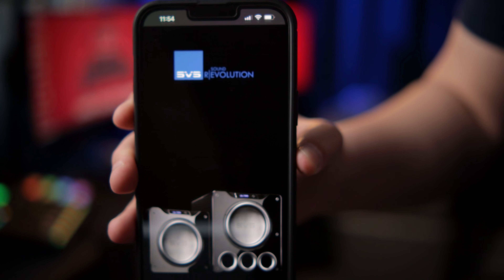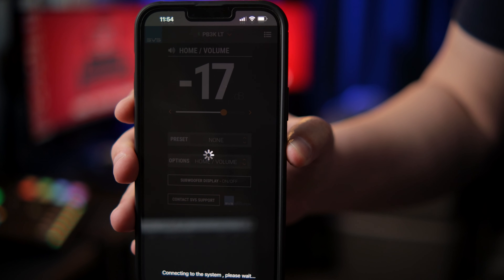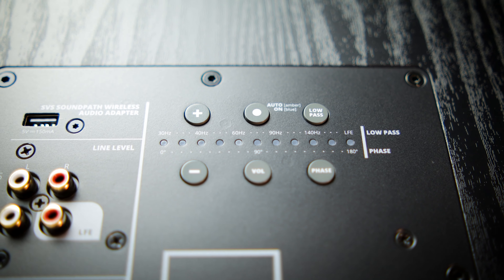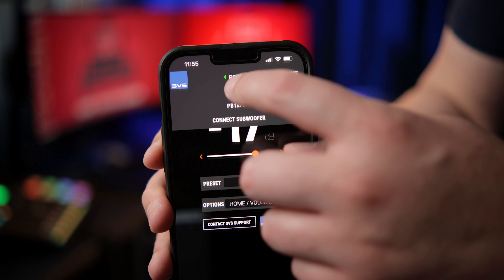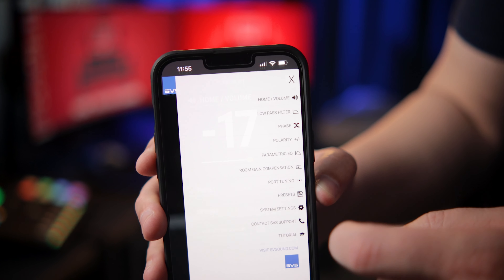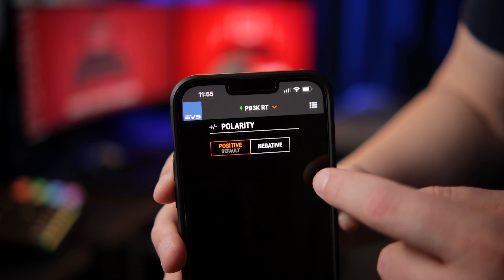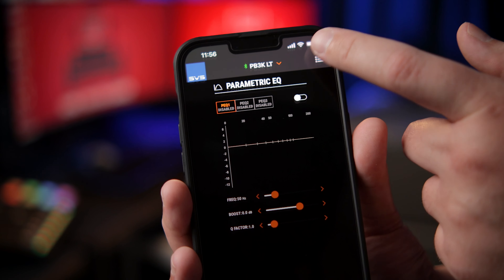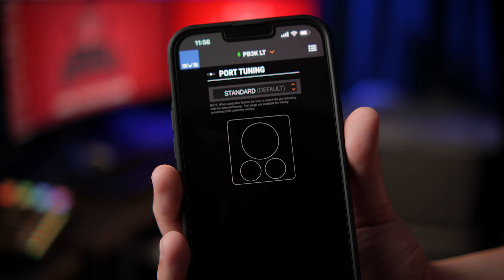As with every subwoofer SVS sells now, the PB3000 is fully controllable with SVS's smartphone app, although if you prefer you can use the buttons on the back of the subwoofer to dial things in the old-school way. I've found using the app over the past few years with the SVS subs I've owned has been very intuitive — a feature I want on every subwoofer I own going forward. I don't even touch the buttons on the back other than to make sure they work when I first get the subwoofer. For most people this is a convenience feature, but for those of us with an obsession with endlessly tweaking settings, the app control is pretty awesome.